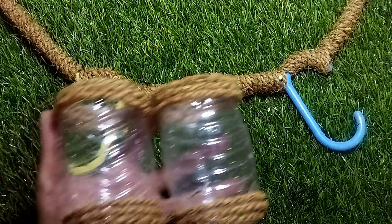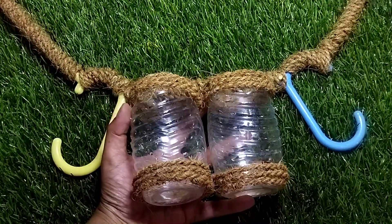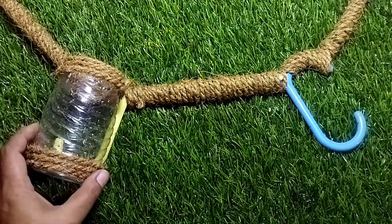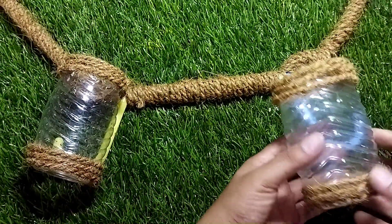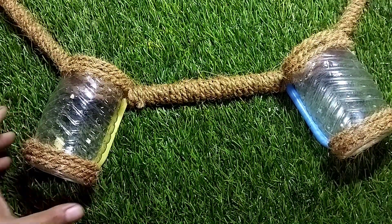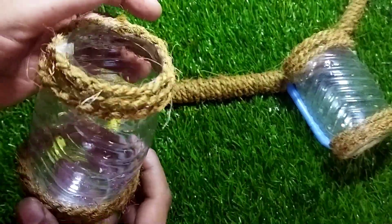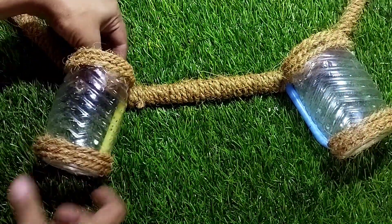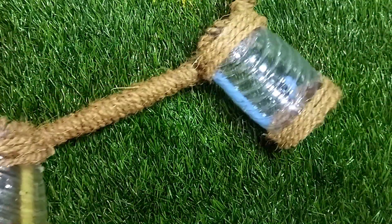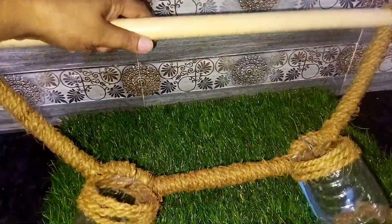Now we are going to cut two holes in the bottle. I am going to put it on the side of the bottle and place the bottle in position.